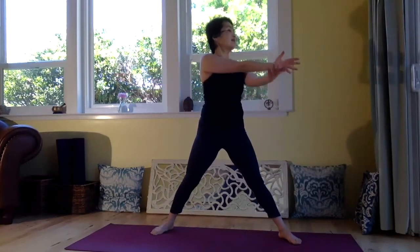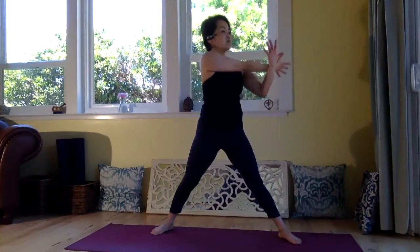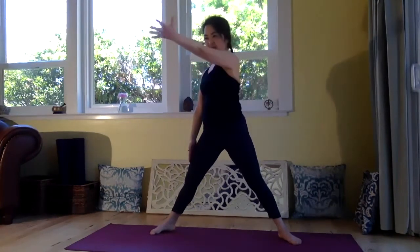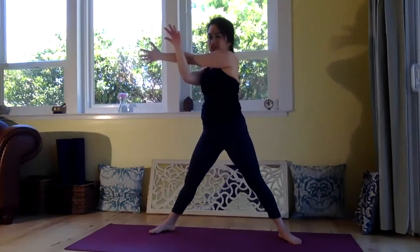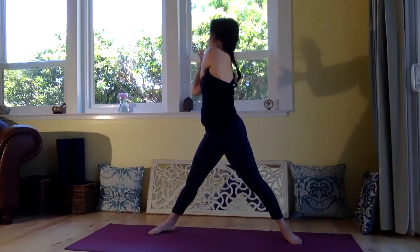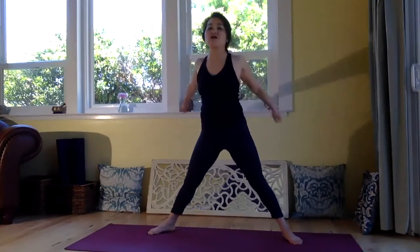Reach your left hand forward and cross. And right hand, catch that. Move your left shoulder forward. And exhale, drop. Inhale, right hand reach, and catch with your left hand. Move your right shoulder forward. And exhale, drop. And raise. And shake your hands.